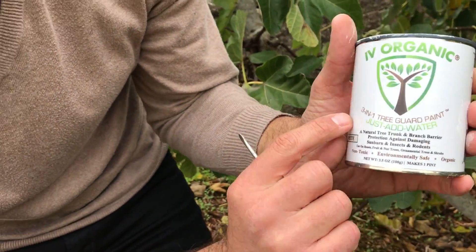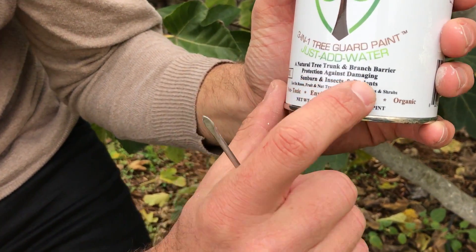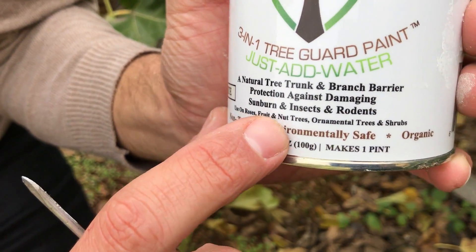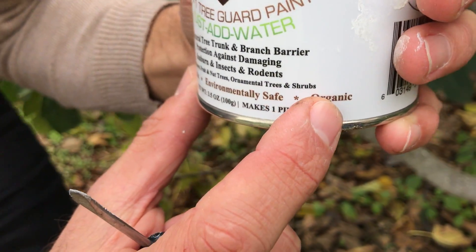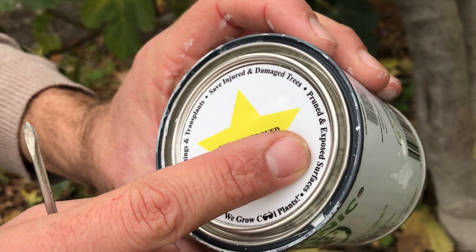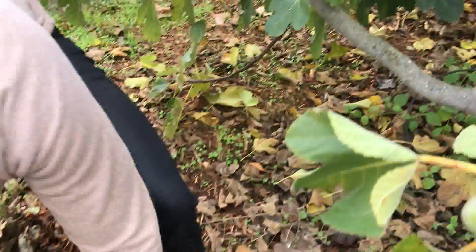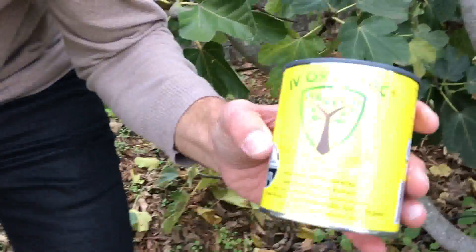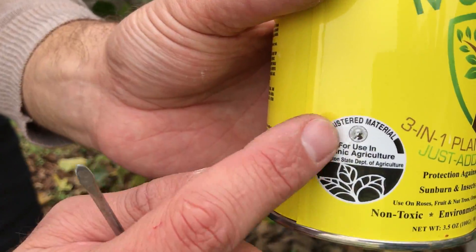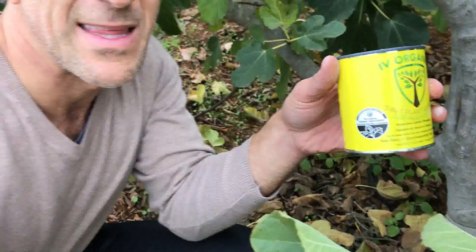What I've got here is Ivy Organics three-in-one tree guard paint — you just add water. It's a natural tree trunk and branch barrier providing protection against damaging sunburn, insects, and rodents, for use on roses, fruit and nut trees, ornamental trees, and shrubs. It's non-toxic, environmentally safe, and organic. It's ideal for new plantings and transplants, and for sealing pruned and exposed surfaces — which is exactly what we're using it for. It's now registered for use in organic agriculture and a new label will be coming out in late winter to early spring.